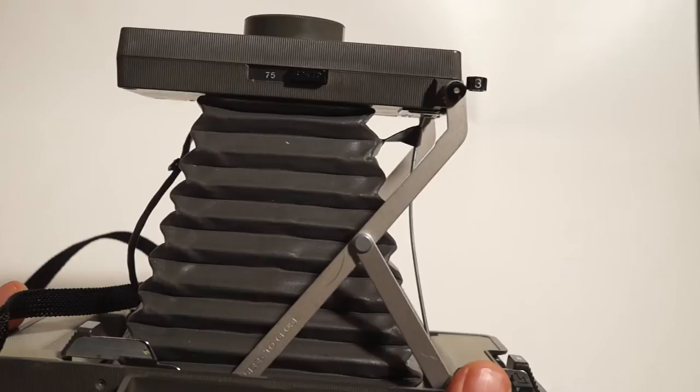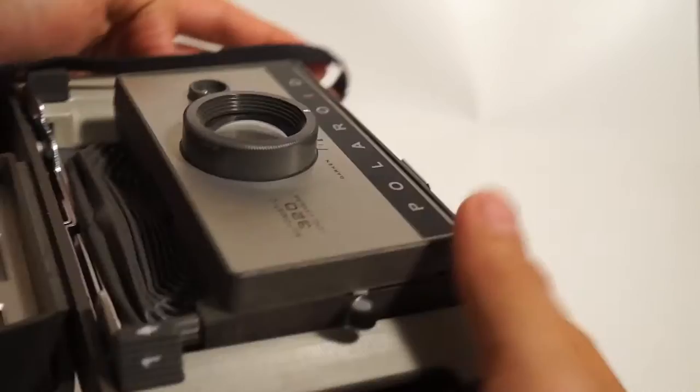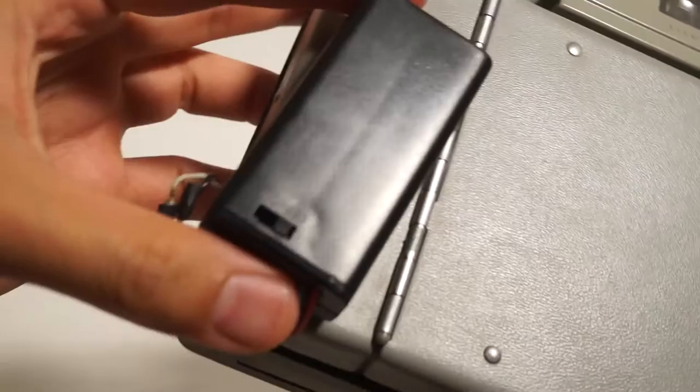It has a plastic lens, so you're not going to get super sharp photos with this camera — that's not really what it's meant for. To close it down, push on that little metal bar, push in a little bit, and it folds down pretty nicely. So it's pretty compact — as compact as something like this could reasonably be.